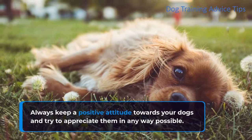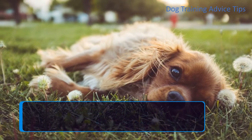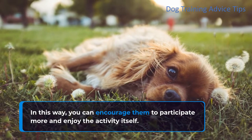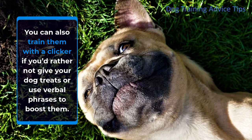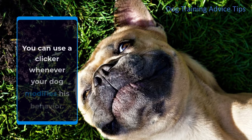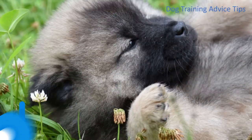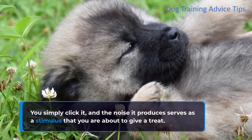Always keep a positive attitude towards your dogs and try to appreciate them in any way possible. In this way, you can encourage them to participate more and enjoy the activity itself. You can also train them with a clicker if you'd rather not give your dog treats or use verbal phrases to boost them. You can use a clicker whenever your dog modifies his behavior — simply click it, and the noise serves as a stimulus indicating that you are about to give a treat.